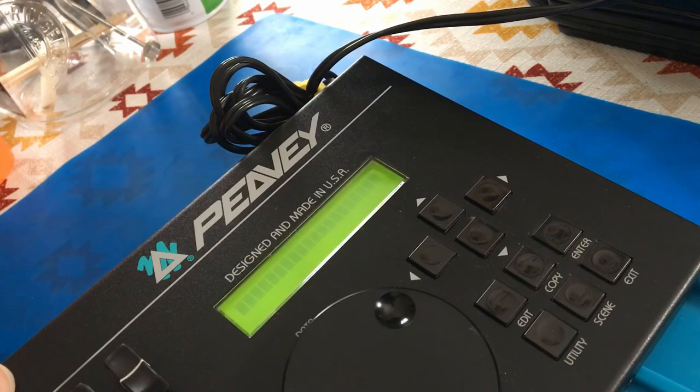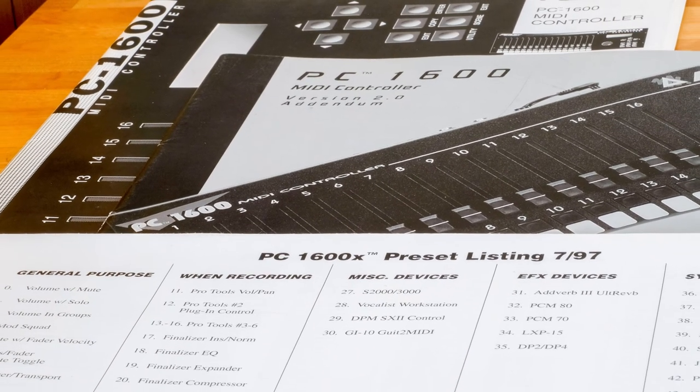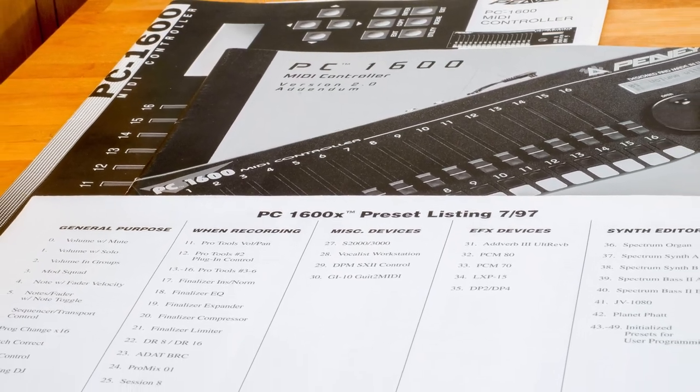Often a dead battery indicator. On the upside, the factory 2.2 ROM is installed already, making this unit a PC-1600X MIDI command station, plus it came with original manuals, which I prefer over scanned internet PDFs.